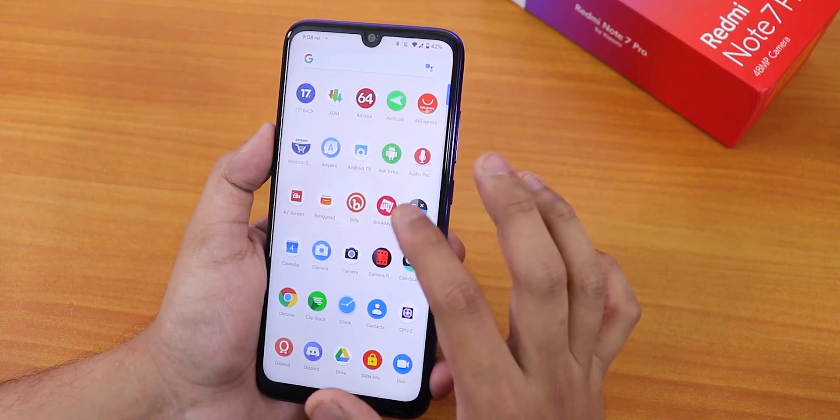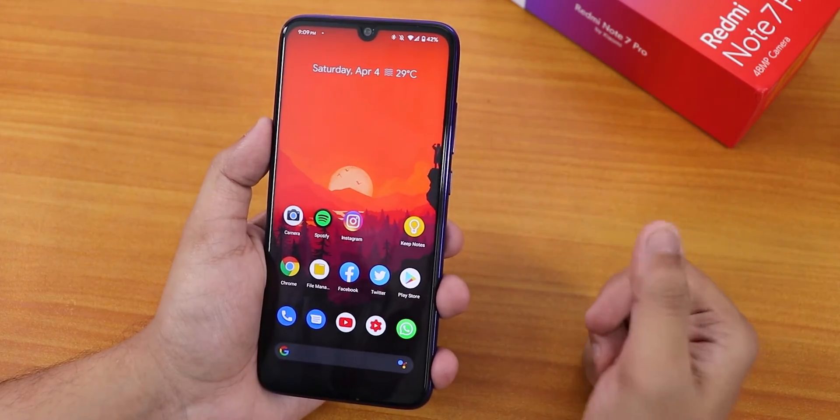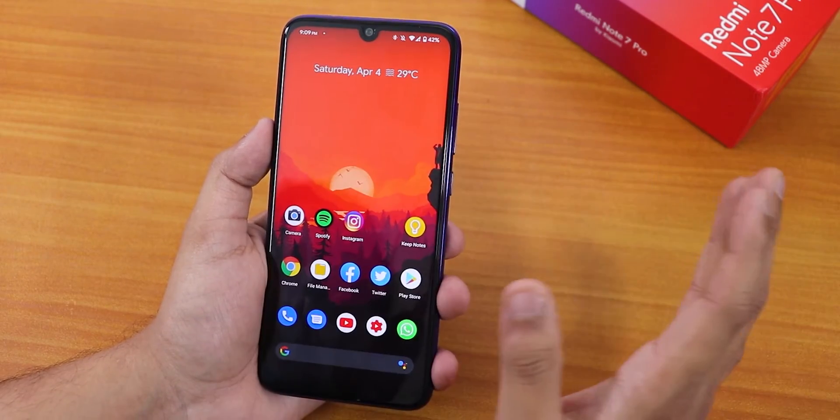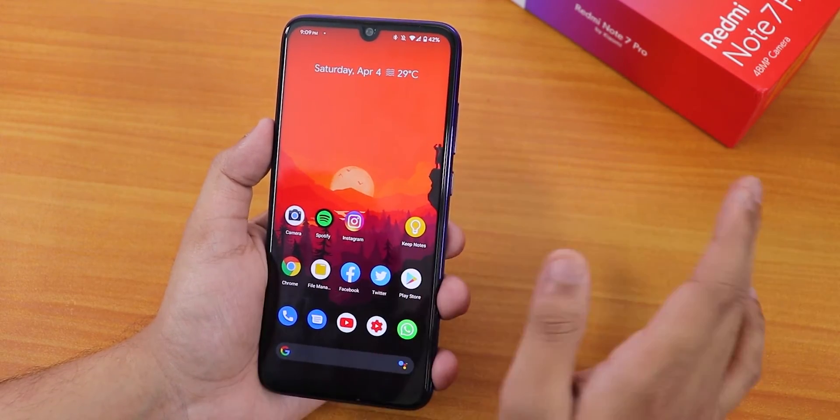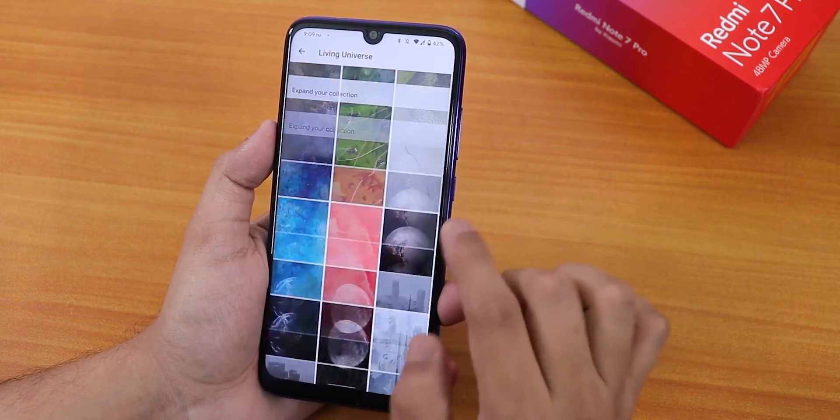The stock dialer is the Pixel Dialer, which does not have a call recording option, so don't expect that feature here.